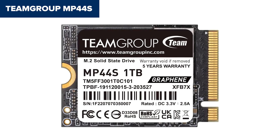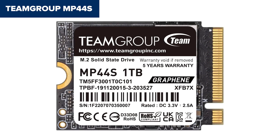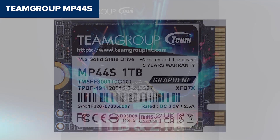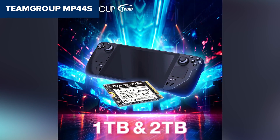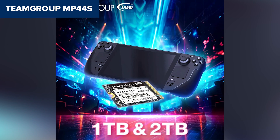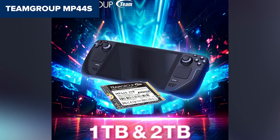It's also DRAM-less, which might slightly affect random workloads or multi-tasking in extreme use cases. Still, for most users — especially gamers and content consumers — the MP44-S is a rock-solid pick. If you're after a compact, fast, and dependable SSD that won't let you down, this one deserves a serious look.